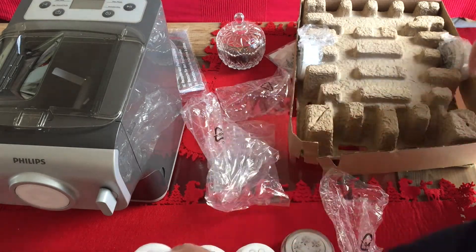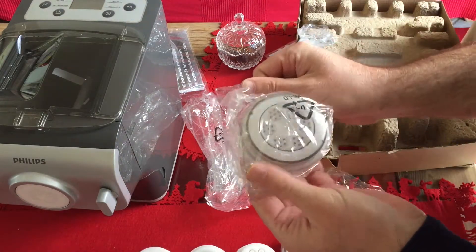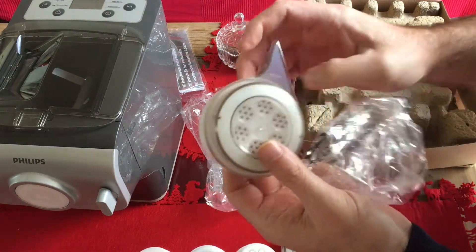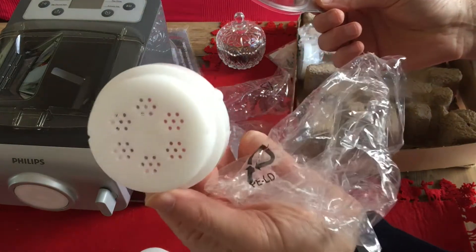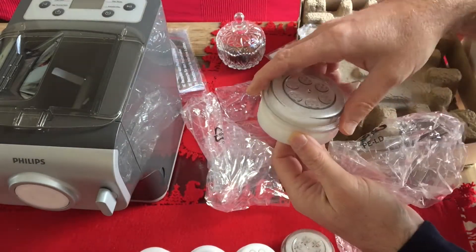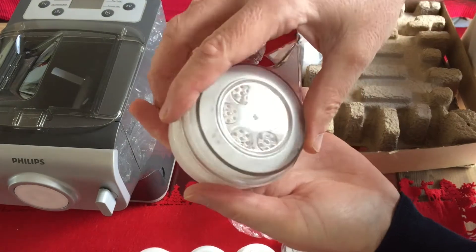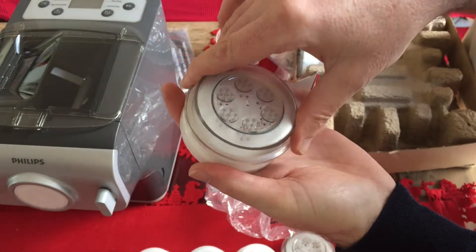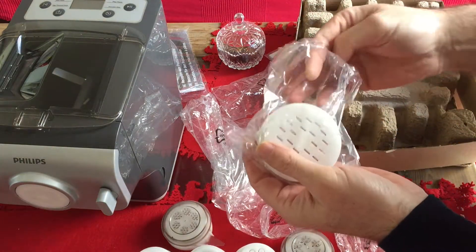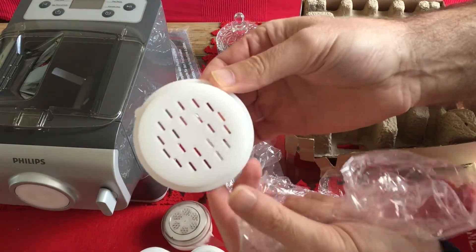Pappardelle, I guess. This looks like spaghetti — spaghetti number five. With the push plastic to clean it later. And this is probably linguine.